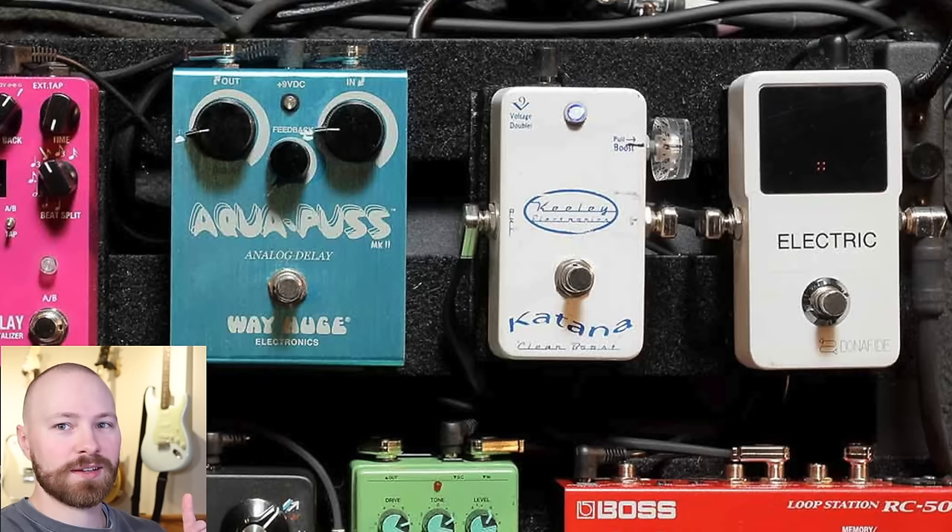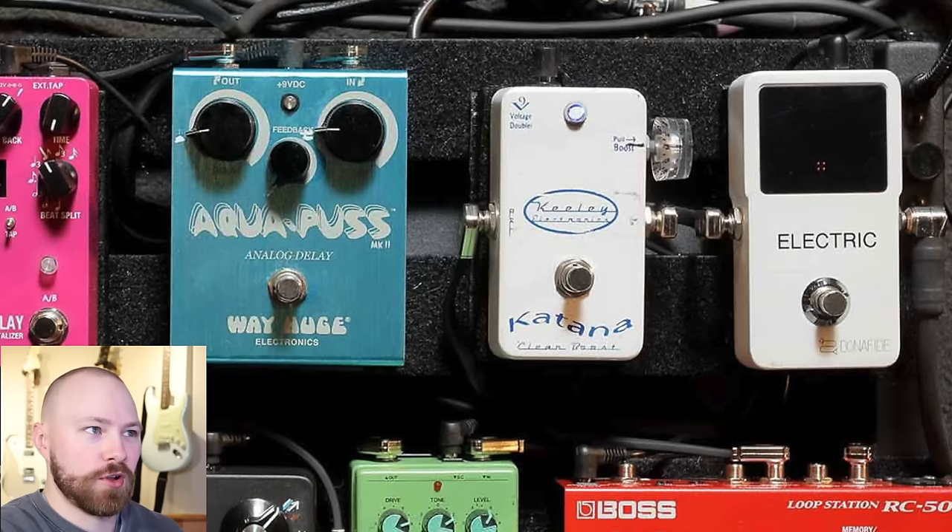Up first we have the TC Electronics Polytune 3 with the electric label on it. The Polytune 3 with that Bonafide buffer has just been John's go-to electric tuner of choice for quite a long time. Then we have the Kili Katana version 1 — just a John Mayer staple. You can see in this image that John's using it with the knob actually pulled out, which I can count on my hand less than five times I've personally seen him use the Kili Katana this way. The markers line up at four on the dial, so just some different clean boost settings with the Katana that you can try for yourself.